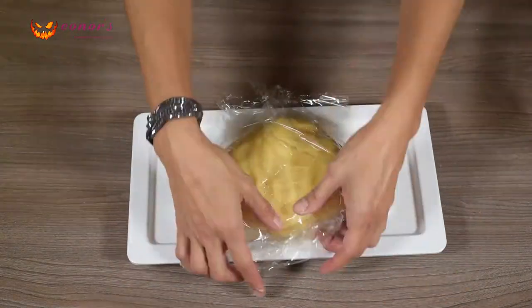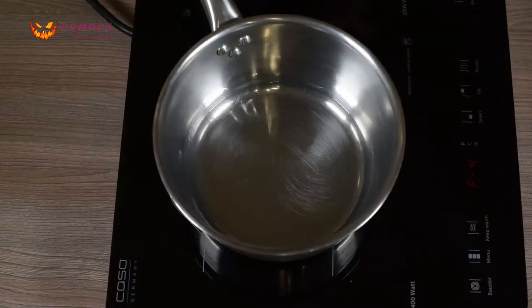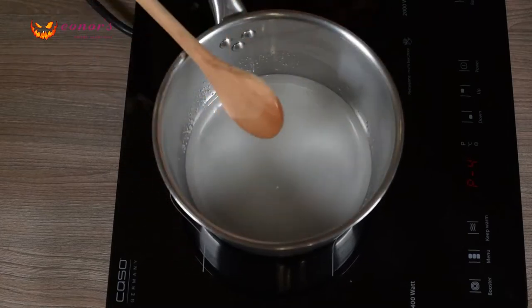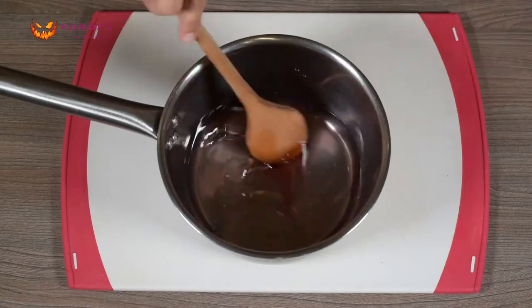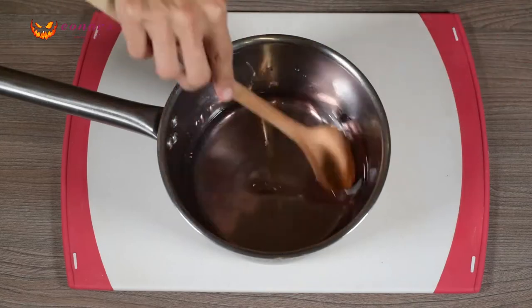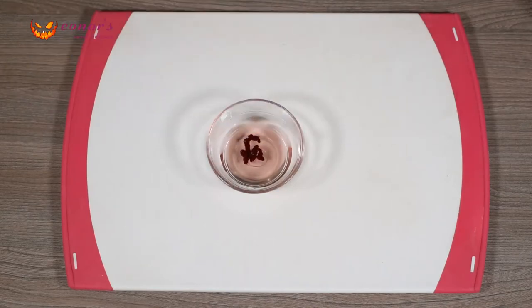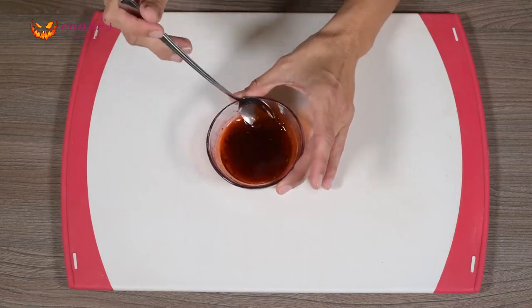Meanwhile, start making a syrup for the blood. Cook 5 tablespoons of water with 75g sugar in a saucepan until the sugar crystals are melted. Let it cool down and add 1 teaspoon of strawberry or raspberry syrup. Take a small portion of that syrup and add in some red food color. Mix it well.